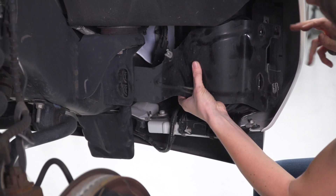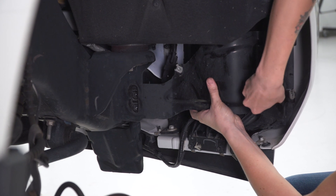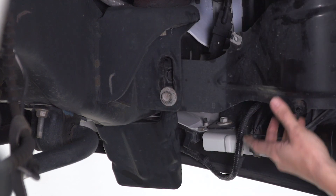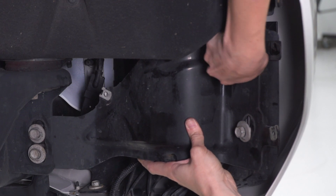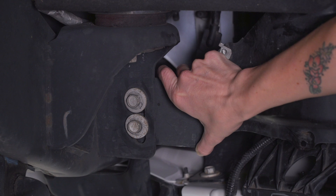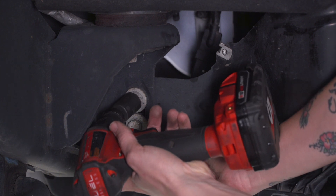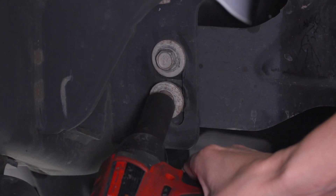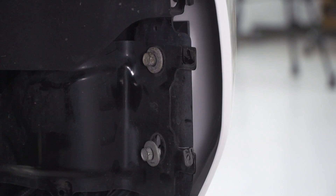With that fully installed, line up the metal bracket that we uninstalled earlier. Once all of the bolts are installed and you're sure of the adjustment on this bracket, position it where it was when it came off. Grab your 15-millimeter socket — you may want a swivel for the top one — and tighten it down. Moving on to the one underneath it, grab your 15-millimeter socket to tighten it down. Repeat that process on the other side.